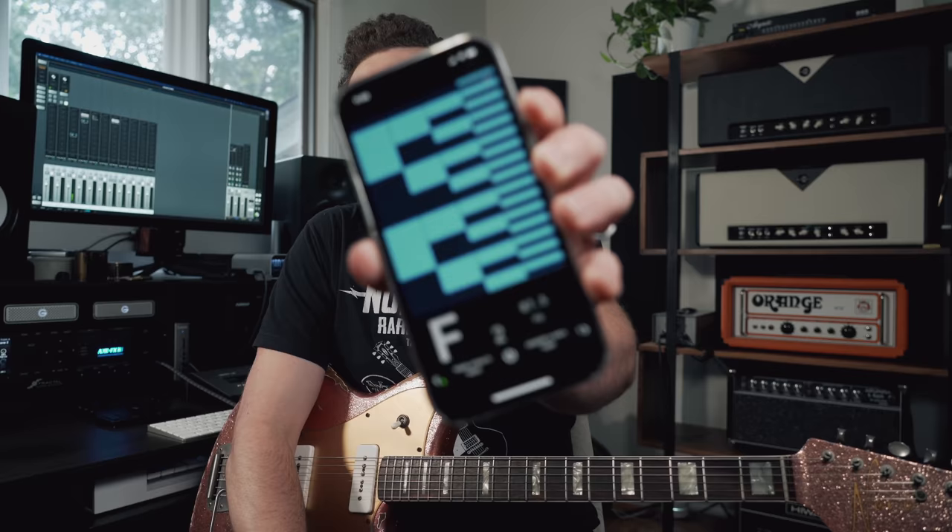I've tuned my guitar up to standard equal temperament tuning using this strobe app — the Peterson Strobo Tuner app. This is not sponsored in any way by Peterson; I bought this app. We're going to use this because they actually have some sweetened tuning profiles built into it available for purchase. So I'm going to buy some and try it out, but first we need something to compare it to. The guitar is perfectly in tune according to this strobe tuner app, so I'm going to play some chords as a reference.